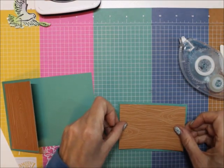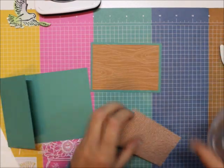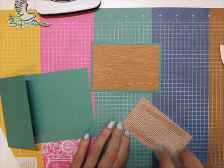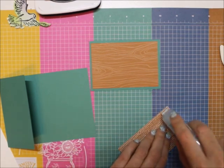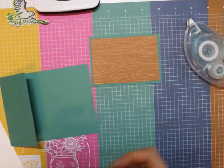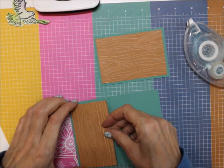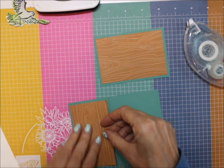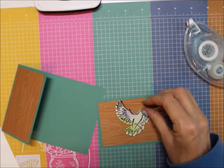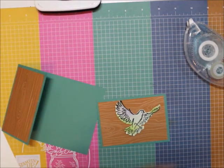It looks so well with the Just Jade. I showed you how to do this in one of our Tips and Techniques Tuesdays, so you can check back there if you would like. I am just going to center this right on there with some Stampin' Dimensionals.